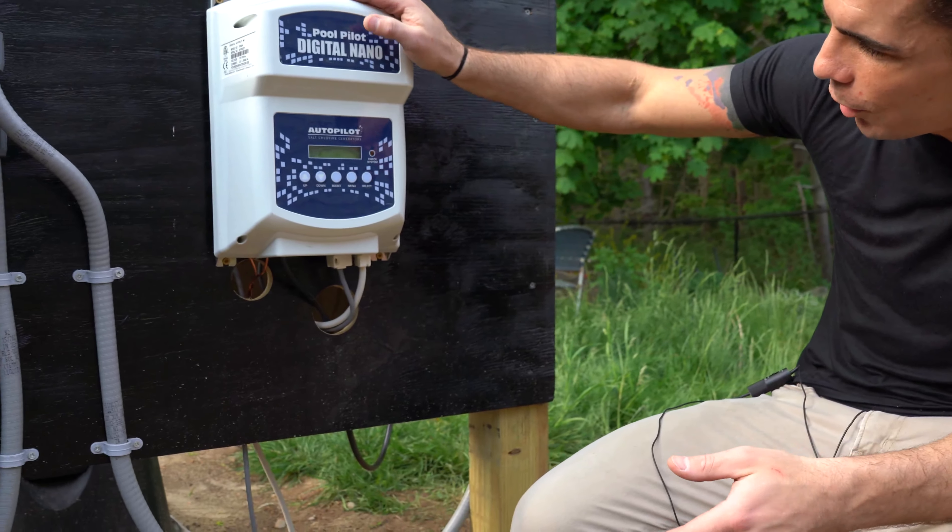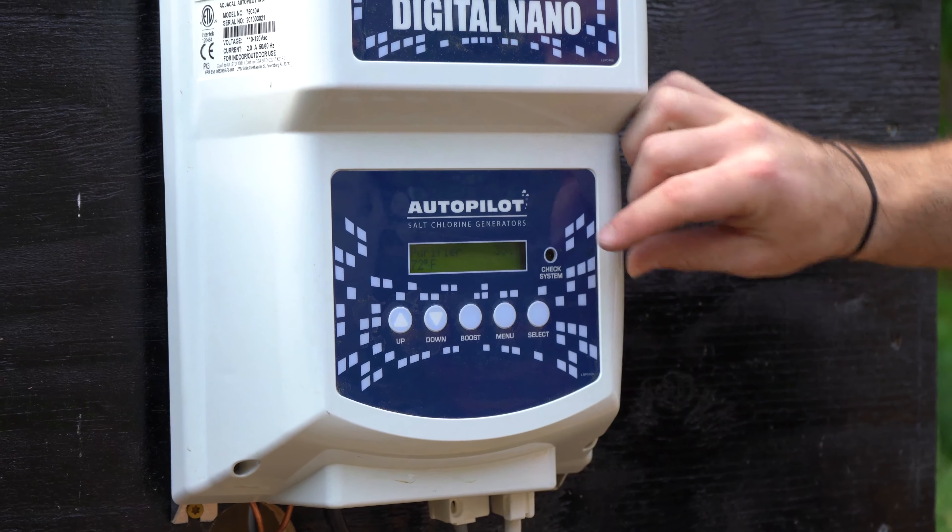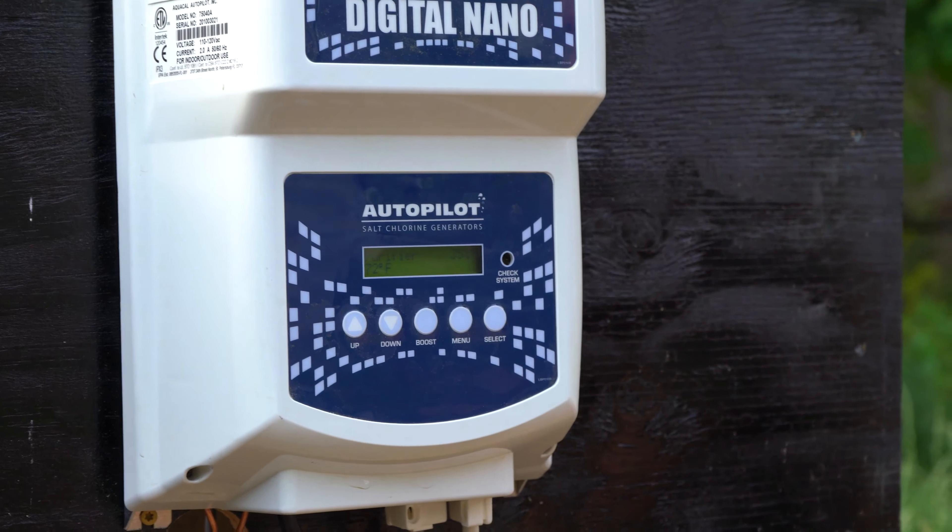You'll notice on the computer screen it says 'purifier 35%, 72 degrees.' It doesn't say to add any more salt — the system automatically recognizes that you've put all the salt in. People call us all the time concerned that they're not doing enough for this pool, because pools they've owned in the past required a ton of work and other salt water generators work differently.